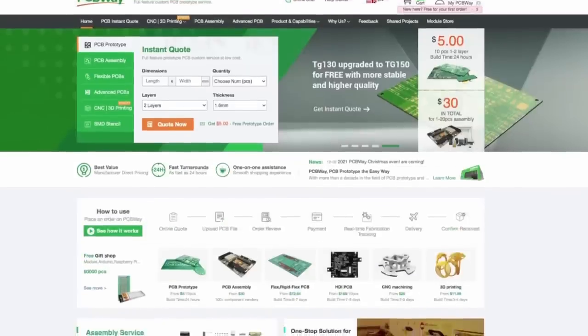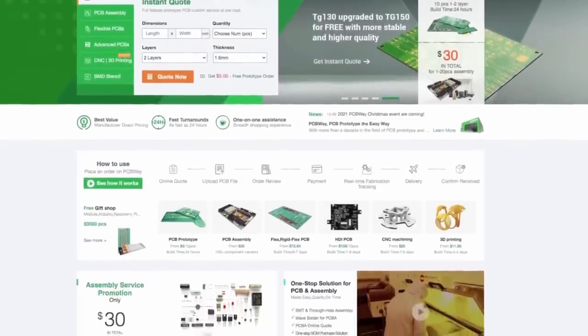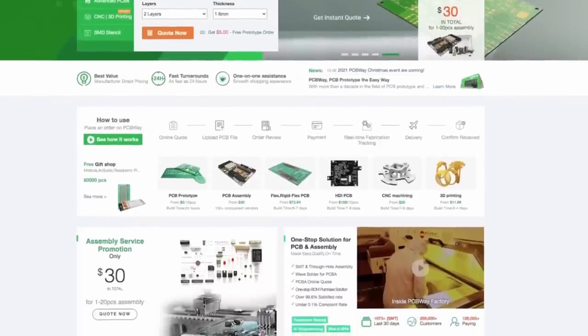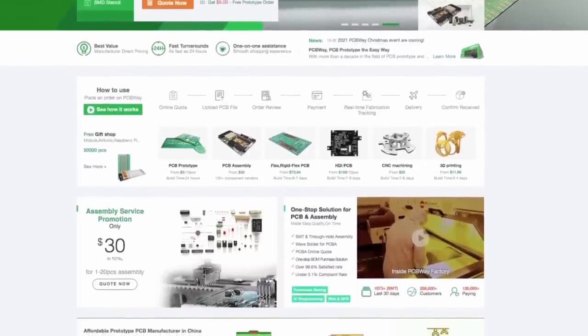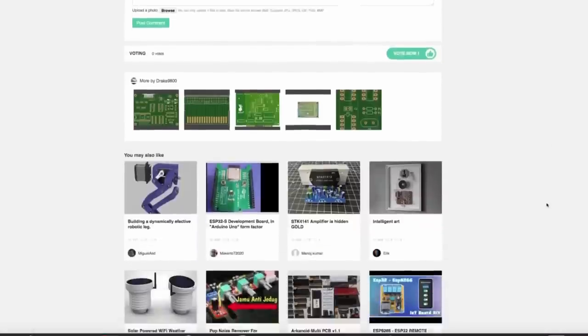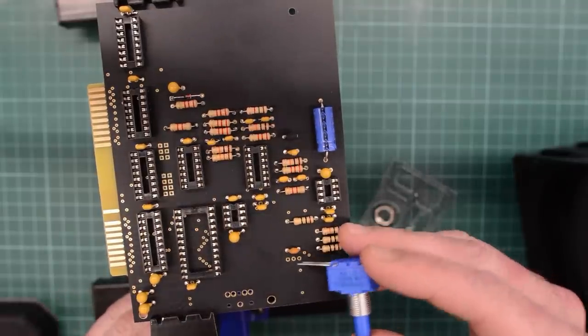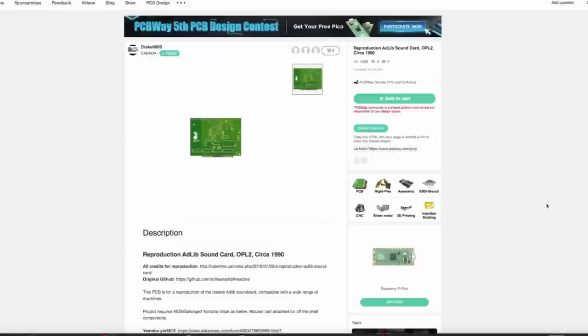First I'd like to thank PCBWay for supporting today's video. Aside from making excellent PCBs like the socket blaster in this video, they also do CNC machining, sheet metal fabrication, 3D printing and injection molding — perfect for vintage computer shenanigans like this. Get an instant quote now at pcbway.com.